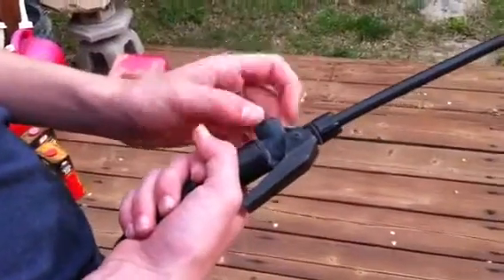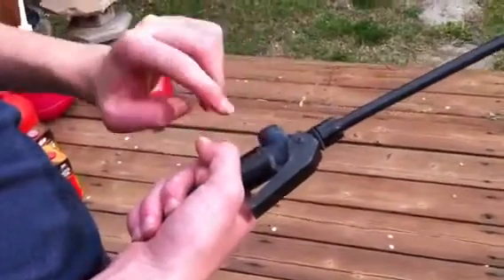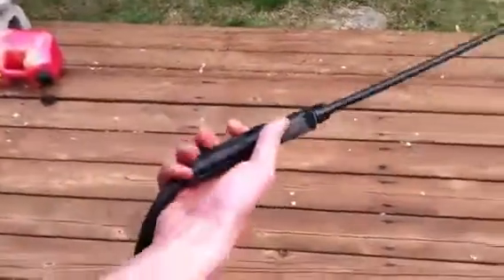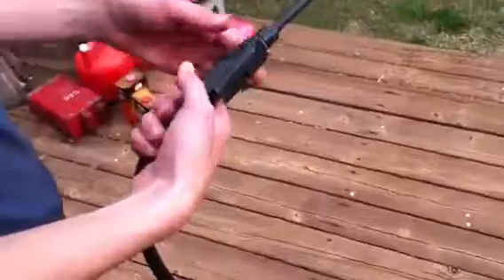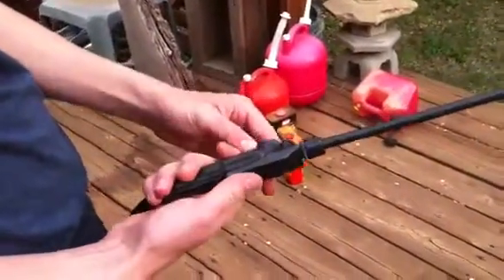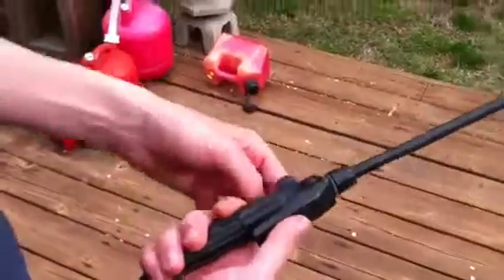Then I tried taking a look at this and cleaning this area out. And I found the crack in this screw on the inside edge of the screw. That's the only problem with it now — it doesn't hold pressure and it starts spraying out from there.